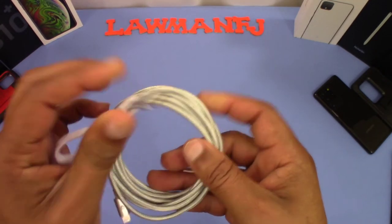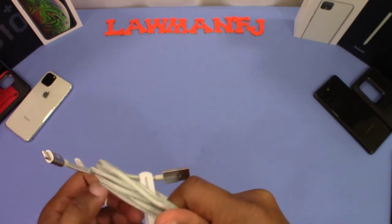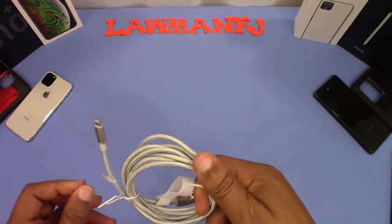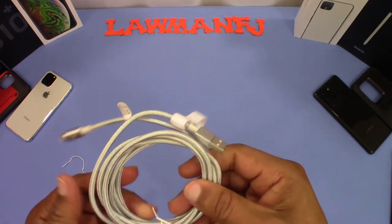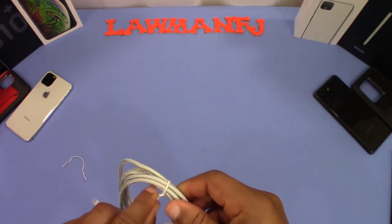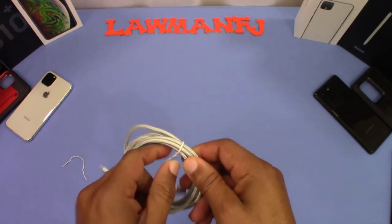You got a USB-A end right there and your lightning end right there, so it's not PD charging — not USB-C to lightning. Hopefully you still get some fast charge out of this. Of course, the iPhone doesn't really charge that fast anyway. It's a shame that Apple can't catch up with Android on that, but it is what it is.